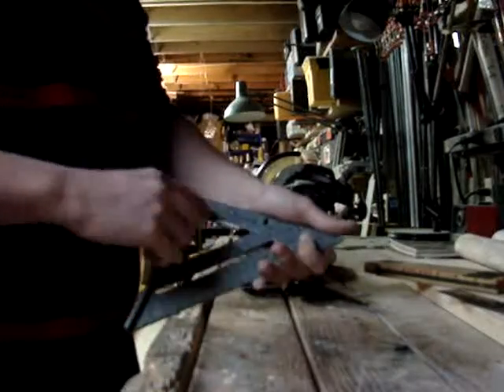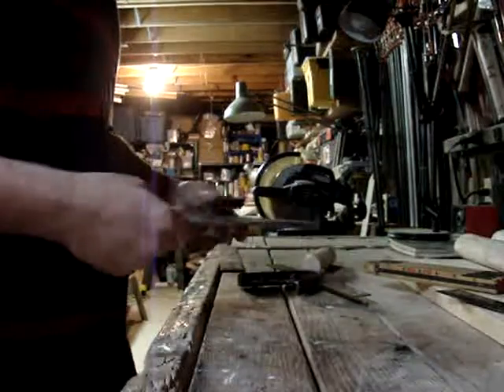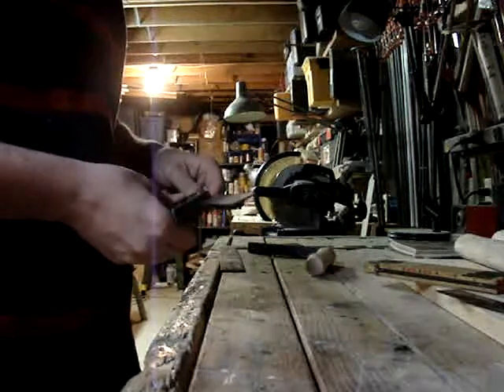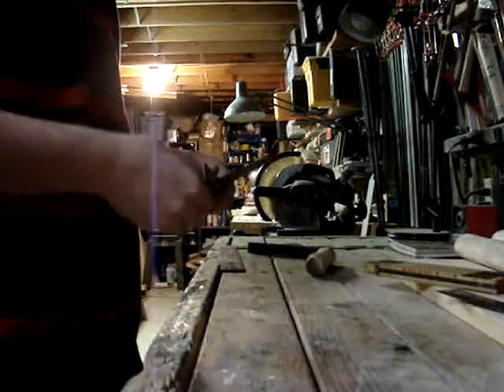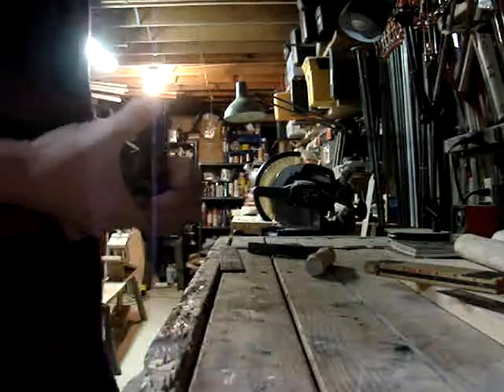This speed square is made by Swanson. These are from like the 50s and they last forever. This large square is also from the 50s, I'm pretty sure. Once you get a good set of rulers, you don't go through them that often unless you break them.